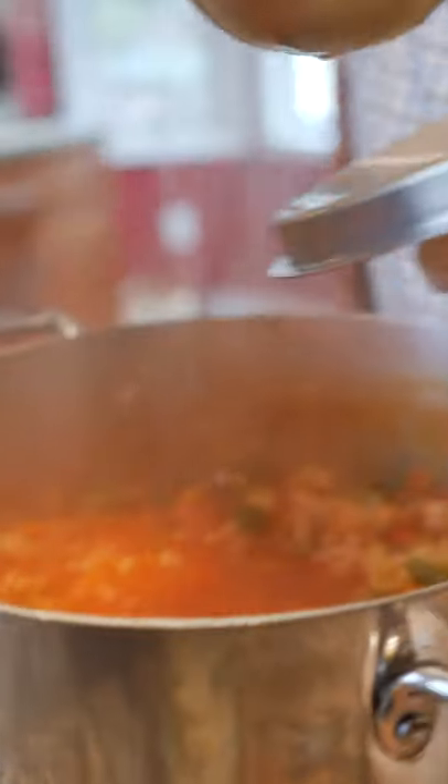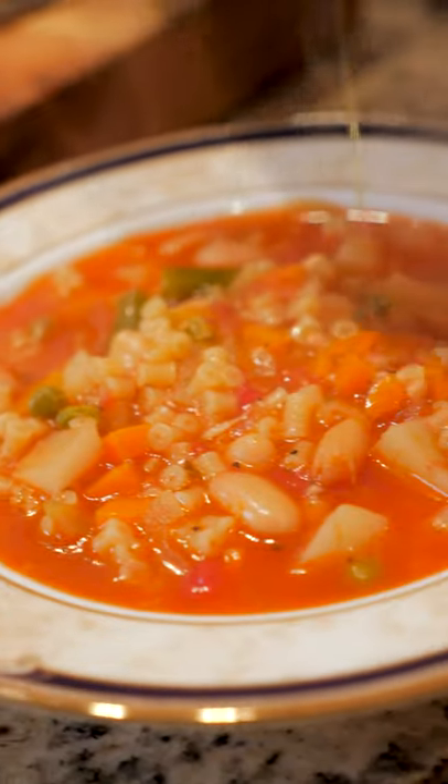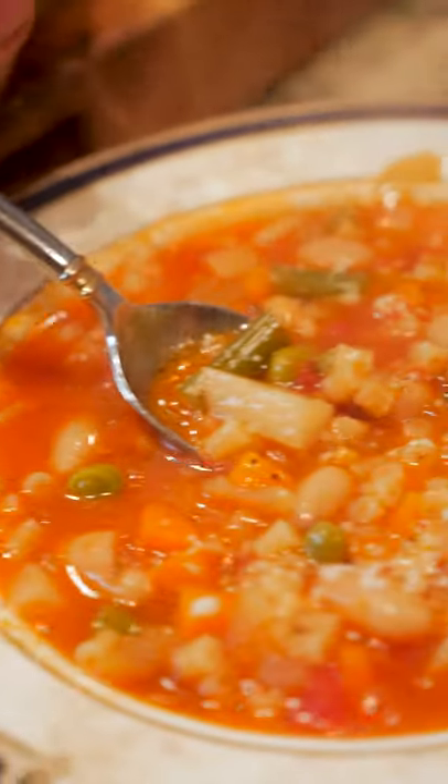I'm using zittellini. Once the pasta is cooked, the soup is served. Drizzle a little olive oil on top, hit it with a little peck, and buon appetito.